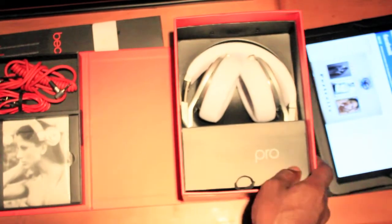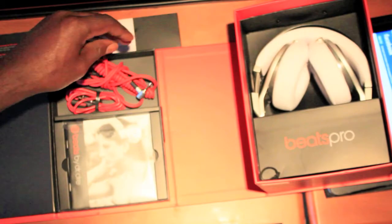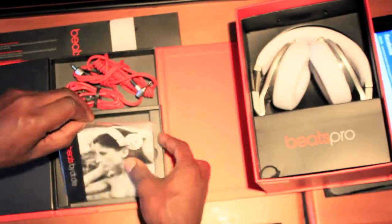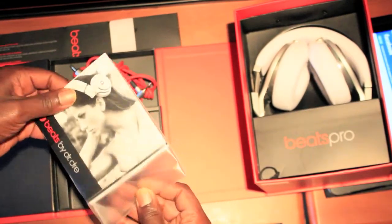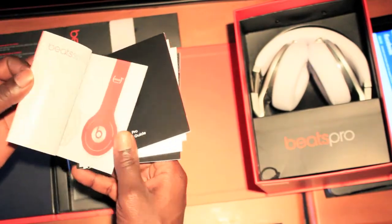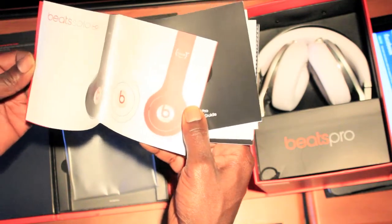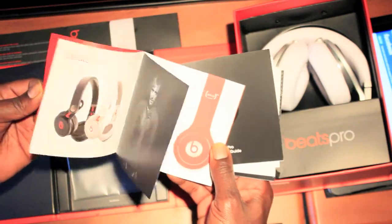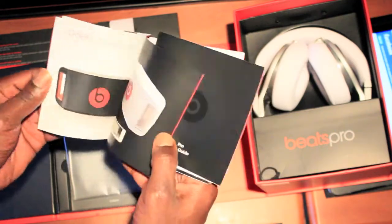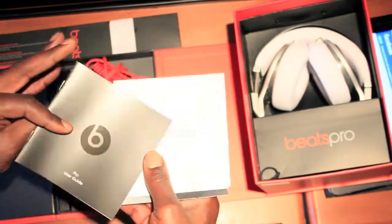These are the Beats by Dr. Dre. We got some cords here, we got some paperwork here — Beats by Dr. Dre. Different colors. Nice crispy white ones, even though I got a four-year-old who would love to wear these.